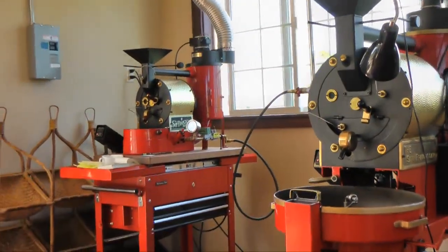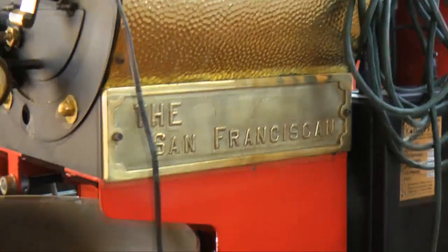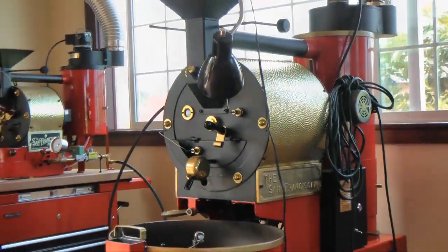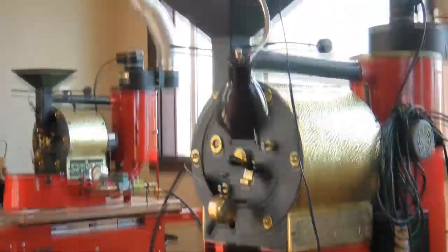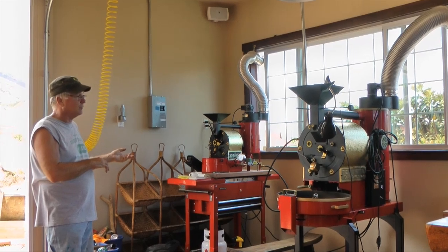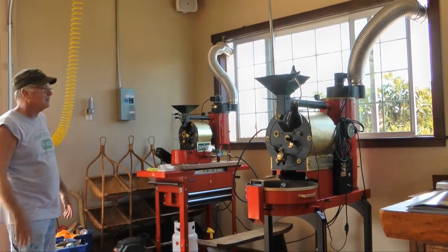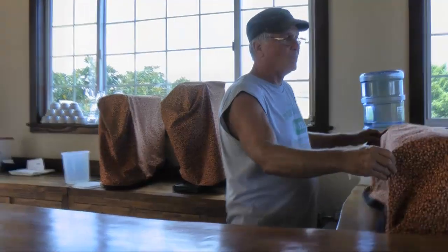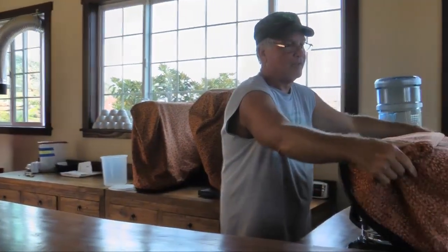We're fortunate today — we've got two roasters on the farm. We have the one-pound San Franciscan roaster, and our friends Patsy and Roby Price have a six-pound roaster that they've parked here on the farm until they get their roasting facility built. It's nice playing with the two roasters — getting one profile started on one roaster and then implementing it into the six-pound roaster, eventually moving up into yet another larger roaster.